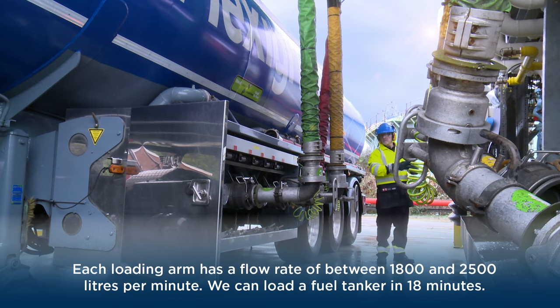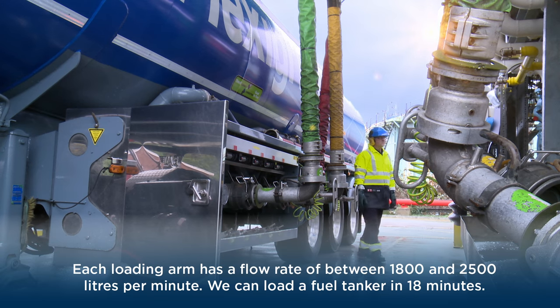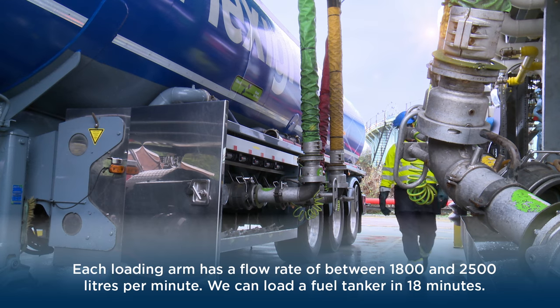During loading I remain vigilant for signs of danger, product leakage, and vapour, and I'm ready to activate the terminal emergency shutdown procedure if required.